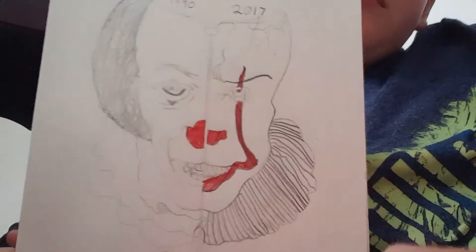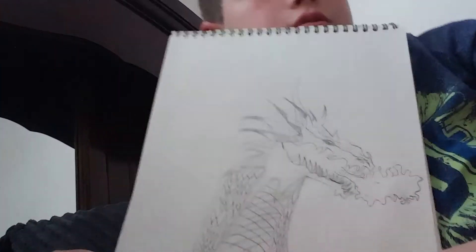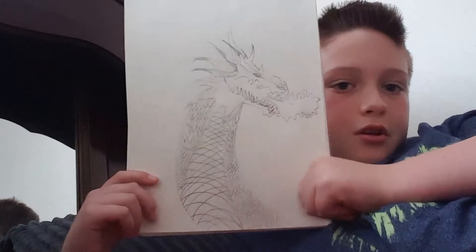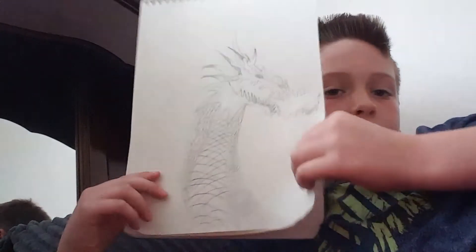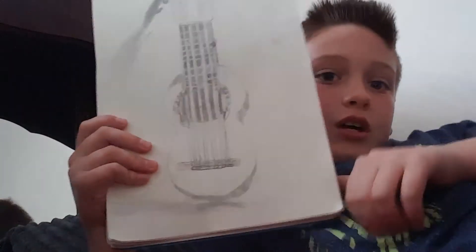I didn't know how long this was going to take, so I basically rushed through it a bit, so it doesn't look that good. There's a little balloon on top. And I have a dragon — a freehand sketch of a dragon. All these are freehand sketches, by the way. I have a guitar, my first ever guitar. The shading and everything — I think it turned out pretty good.